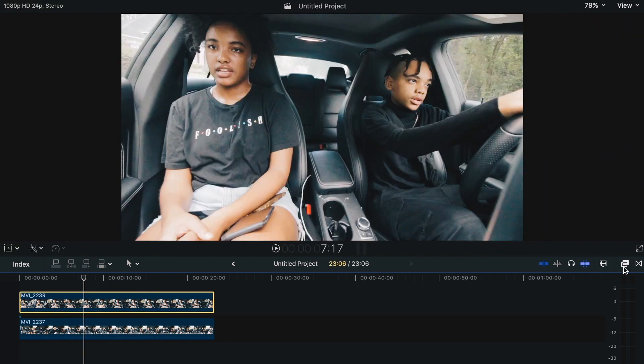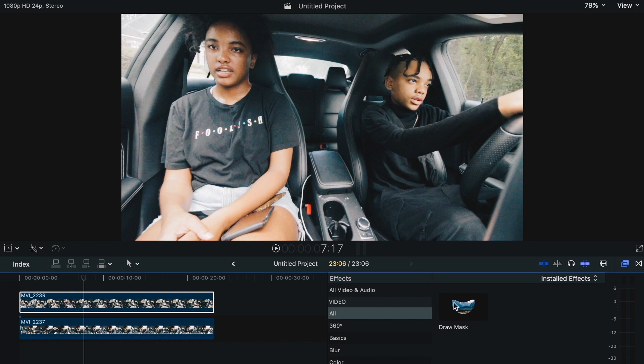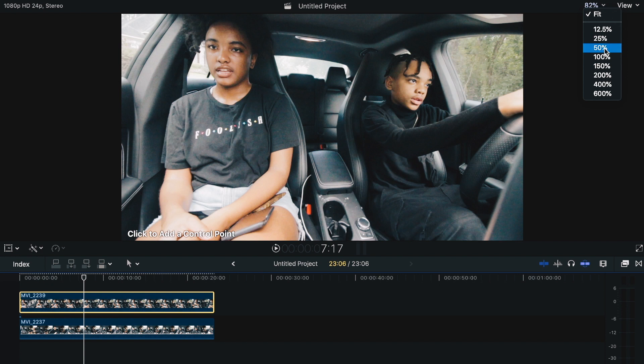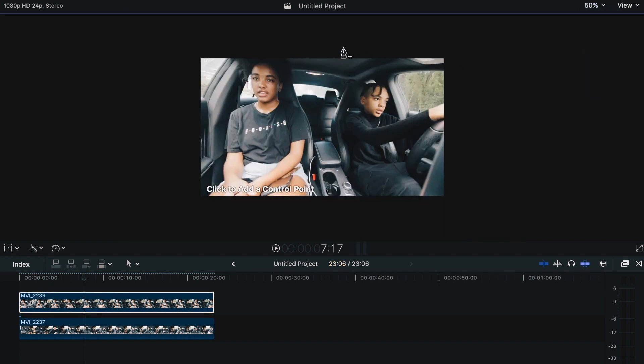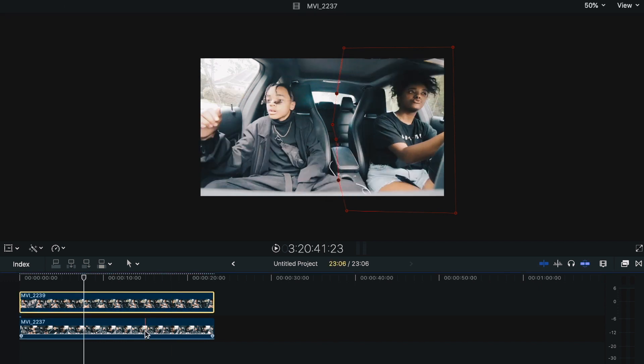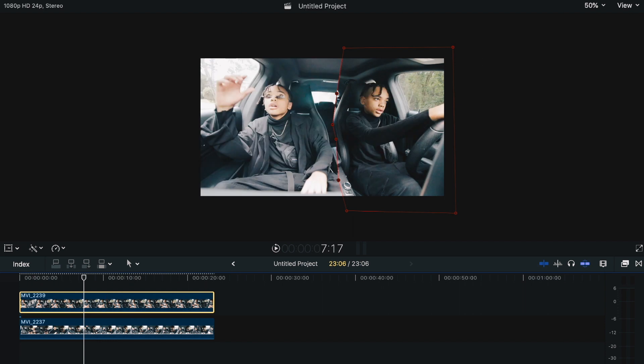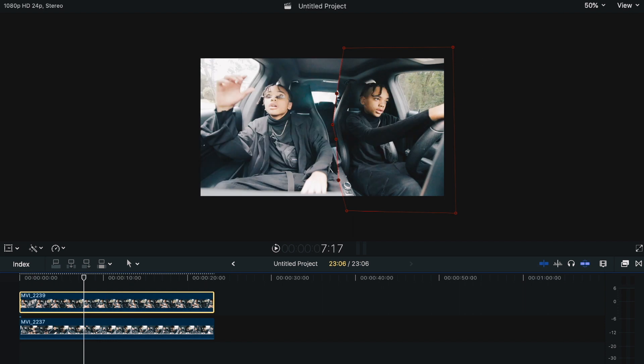Now I'm going to go into my effects panel — those two little rectangles — and look for Draw Mask. Draw Mask is going to allow you to cut out certain aspects. I'll lay that mask on the top clip, zoom out a little, and I should see a pen tool. I'm going to cut out my brother right here, because he's who I want — and I don't want me. As soon as I finish cutting him out, the shot underneath is going to appear. You may notice right now it literally looks like a cutout.